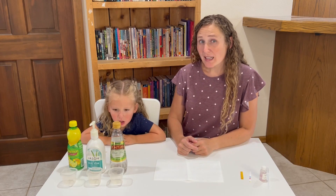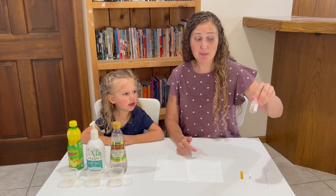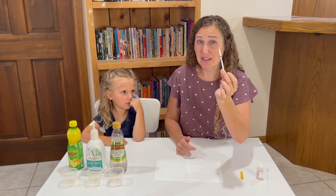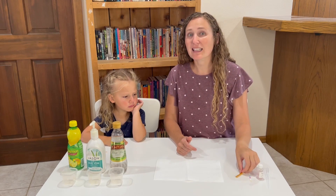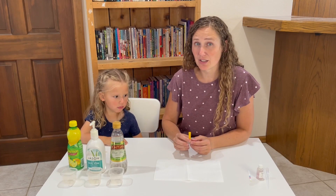Many times we need to know how acidic or basic something is. Scientists sometimes use liquids to test that. If you have a pool or a hot tub you might use a little test strip to test that. Today we have some litmus paper and we're going to test to see how acidic or basic these different things we have here are.